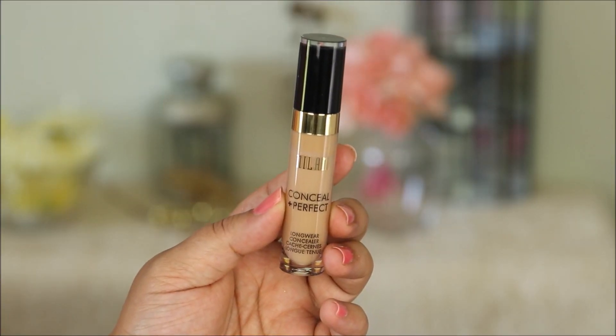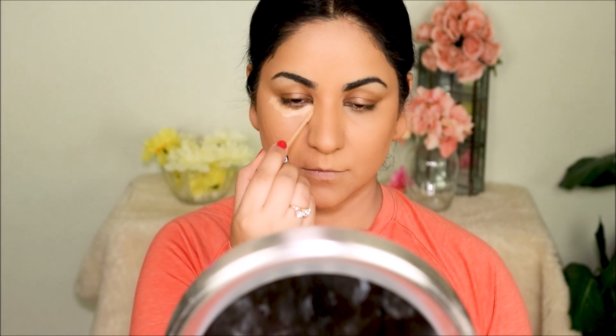To highlight the high points of my face as well as to conceal any dark circles and patches, I'm going to be using the Milani concealer in 145, which is Warm Beige. Although this concealer looks creamy, it dries very quickly, so I'm going to work in small sections.